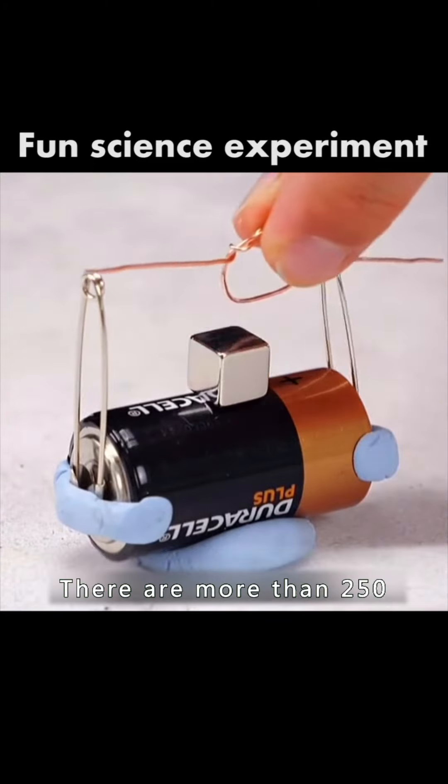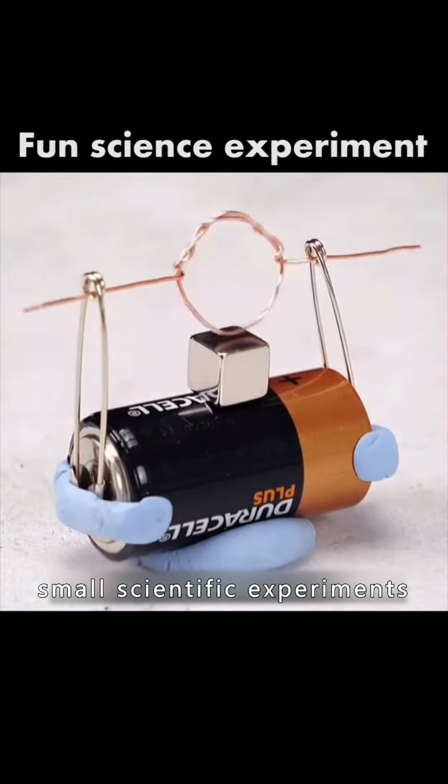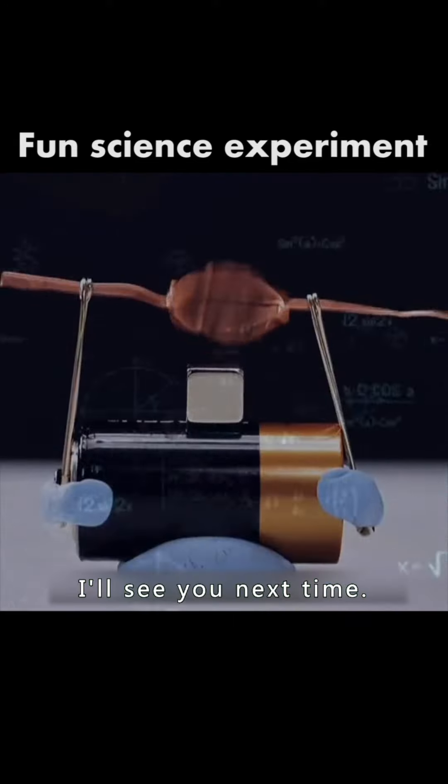There are more than 250 small scientific experiments. Pay attention to me — I'll see you next time.